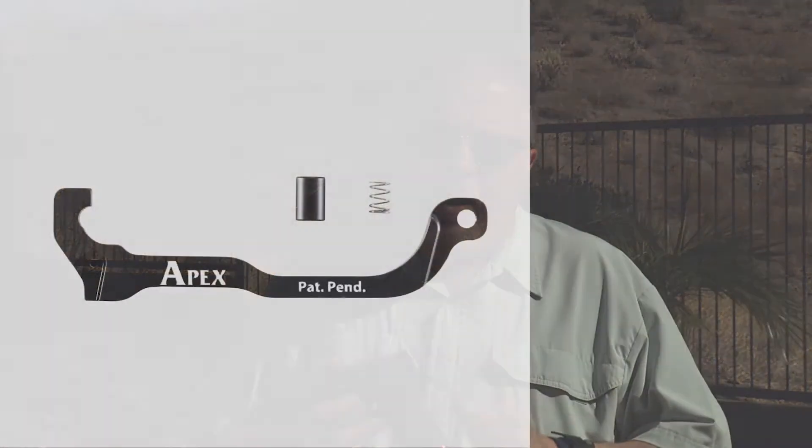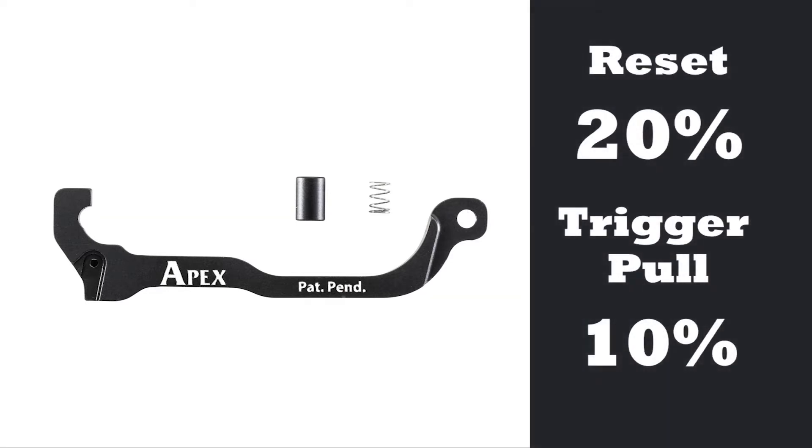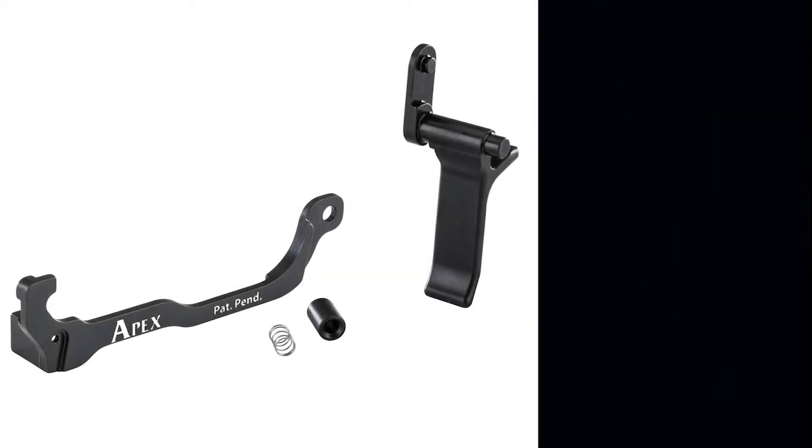So this is what you get with your kit. When you use the Forward Set Trigger Bar Kit by itself with a factory modified trigger from SIG, you will reduce reset by 20% and your trigger pull weight by 10%.